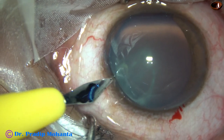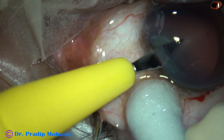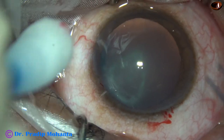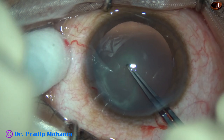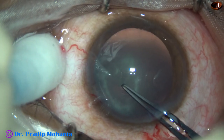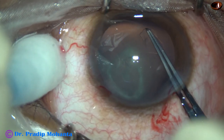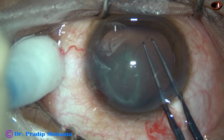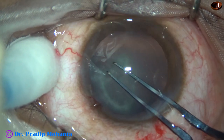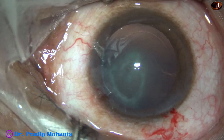A side port is made on the left side of the main incision, and then capsulorhexis. Utrata forceps is being used to do the rhexis. The anterior capsule is torn at the central part, a capsular tag is raised, and guided anticlockwise all around to get an adequate-sized rhexis.